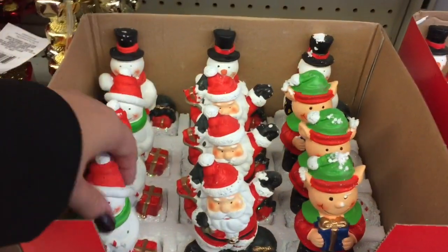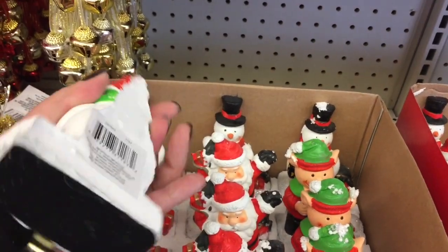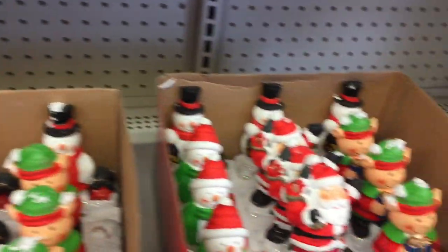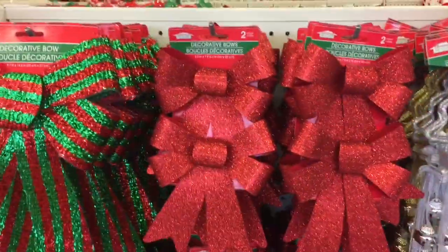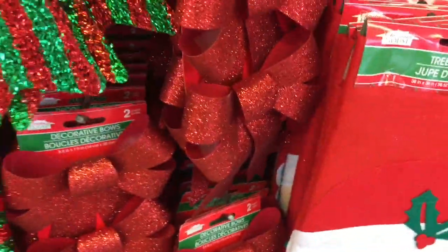They have so many cute things. And check out these guys if you need stocking holders — these are really cute. Okay, for your wreaths, here's some holiday bows. They've got the single packs and they've got the double packs here in red.